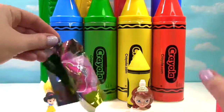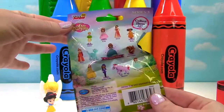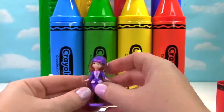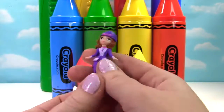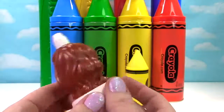And there is a Sophia the First blind bag in here. Here's all the different figures you can collect. Let's see who we got. It's Sophia — this is the riding Sophia, because she's about to go ride her horse. Speaking of Sophia, here she is. She has her little crown on.